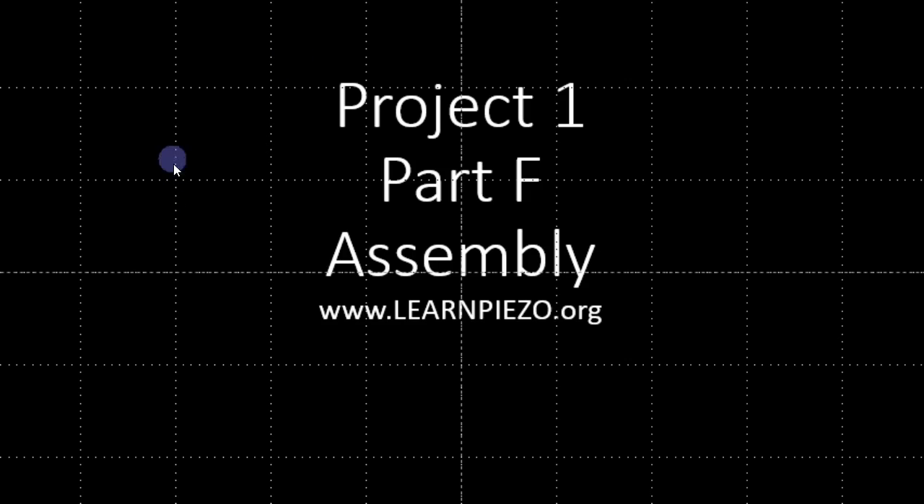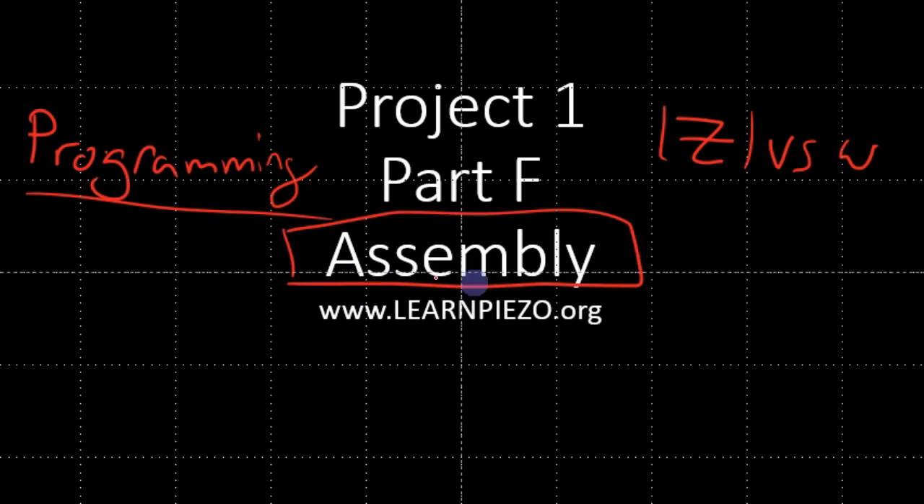Welcome back to learnpiezo.org. In today's lesson, we're continuing. We have finally got off programming, which was the last lecture. We went over several different steps in order to program essentially the impedance response, or the frequency response of the transducer — that is the impedance versus frequency. So now we've made that characterization device, and we're going to move on toward assembly of the ultrasonic transducer.